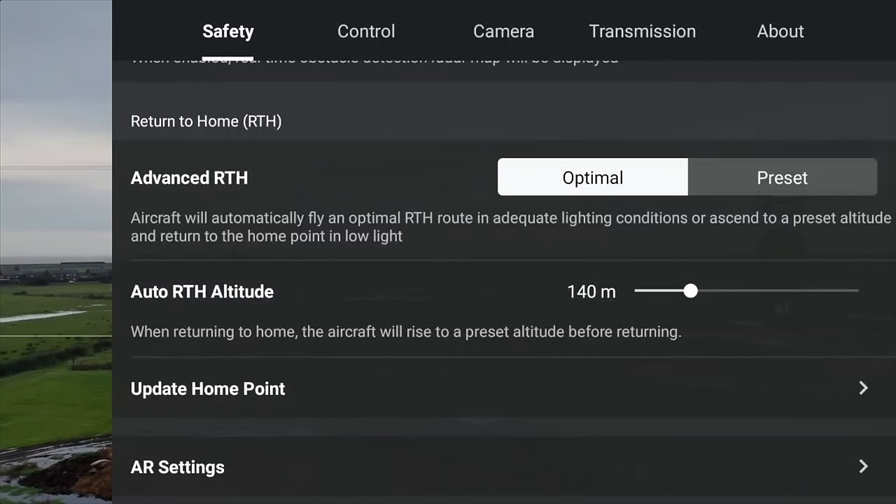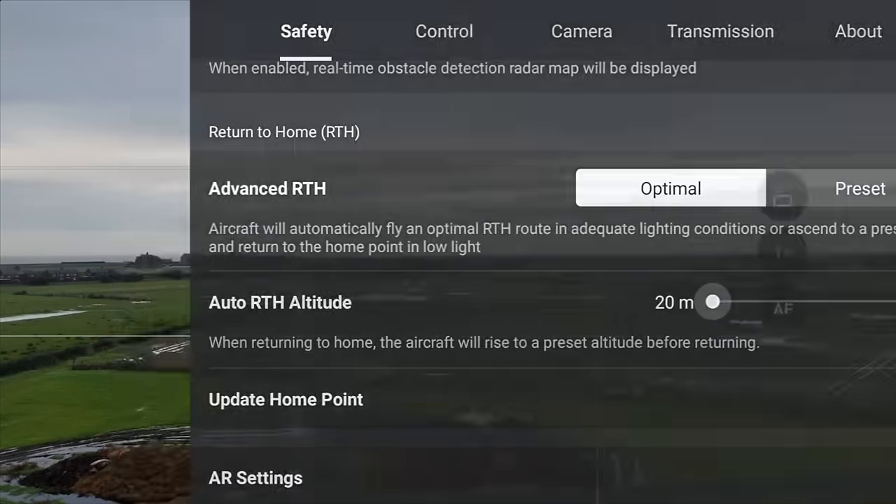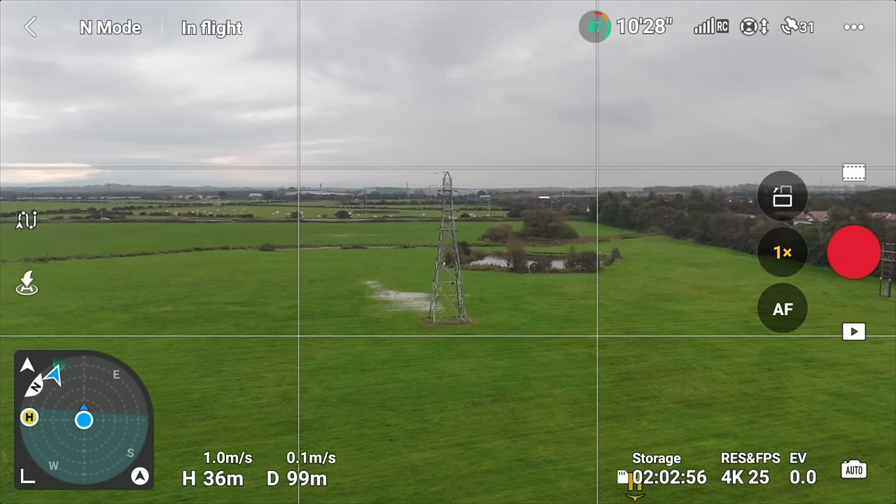If the drone loses connection, it's going to come back to you — that's called return to home. But the height it comes back at is for you to set yourself. You want to change this depending on your situation — if you're flying where there are loads of trees, you want your return to home altitude to be higher than any of those objects. If I'm around a load of trees, I might increase this to 120 metres. If the setting says 20 metres and objects in the area are higher than that, there's a chance the drone could crash on its way back. Check that setting every single time.